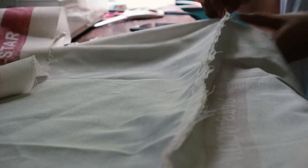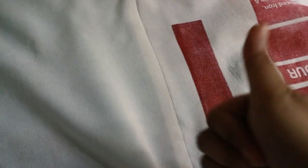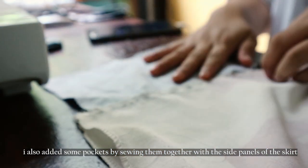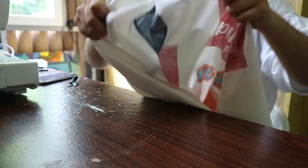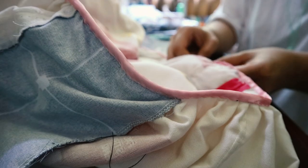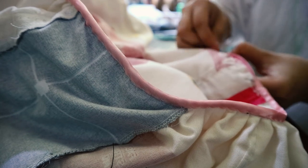The skirt is actually the easiest part since it's just six panels sewn together. The printed and plain panels are alternated, and once they're sewn together everything is ironed down and the seams are whip stitched. They are then gathered together and attached to the bodice, and I made sure to have the unprinted panel placed on the center front. I secured the seam of the bodice and skirt using some leftover bias tape.